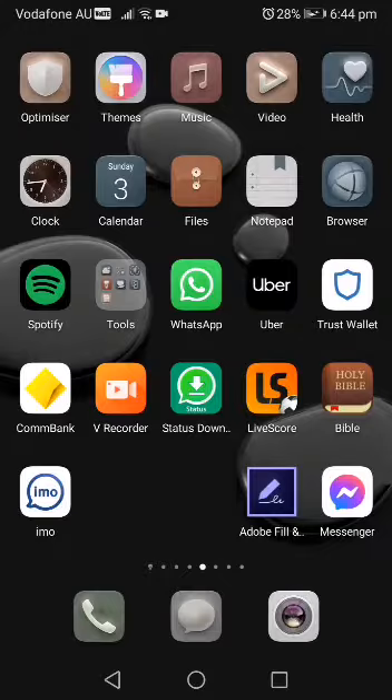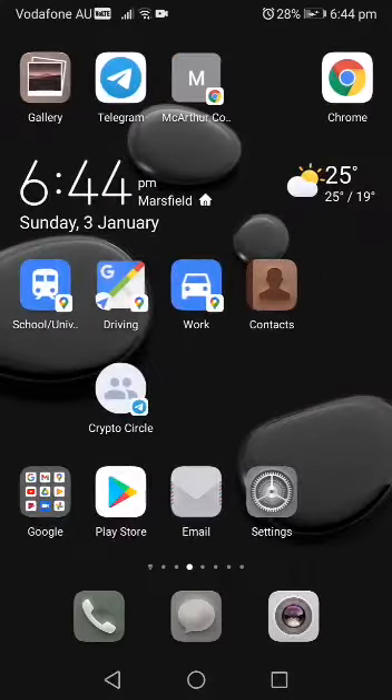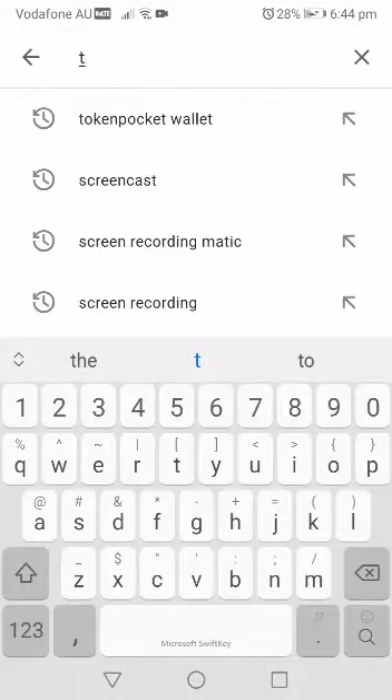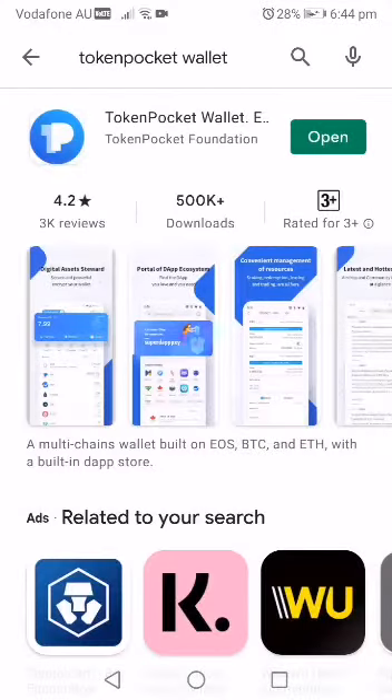First, we want to get a wallet and TRX in that wallet. So we go to Google Play Store and type Token Pocket wallet. You can see it up there — it's a TP sign, blue — and this is what comes out. I have it already, so you're going to see that sign.